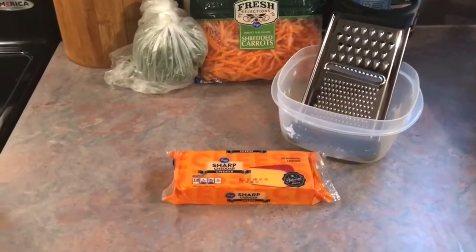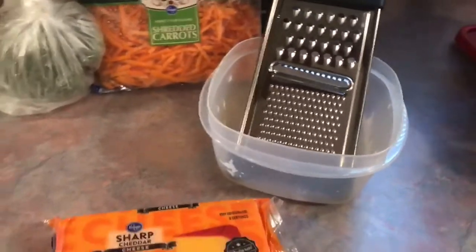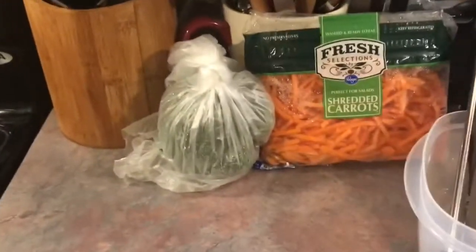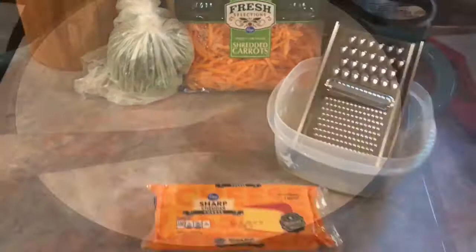As my soup is simmering, I'm going to be shredding this whole block of sharp cheddar cheese — it'll come out to about two cups and you will need all of it. I'm also washing and cutting my broccoli, and I'll come back once I've done that.